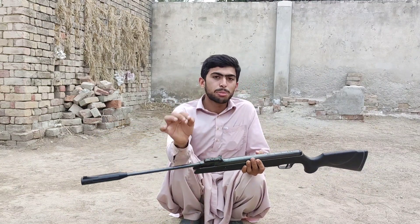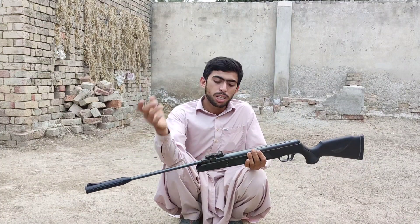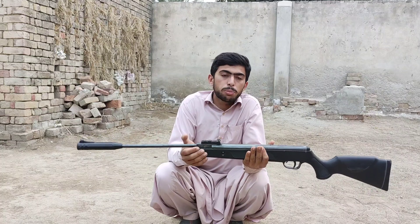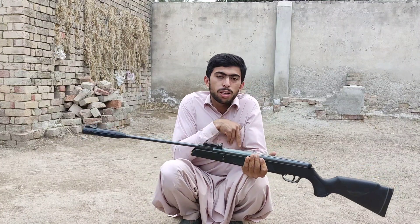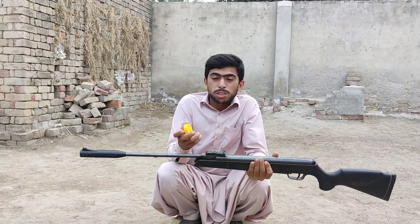Hello everyone. In this video I am going to do a little experiment which I have been wondering about for a long time. This is our normal break barrel air rifle — it shoots a .22 caliber pellet at around 750 feet per second. I have an idea: these are our pellets, and I am going to try loading two pellets at the same time in the barrel to see what the results would be.